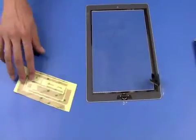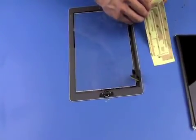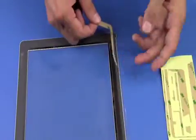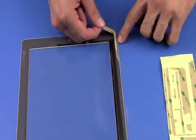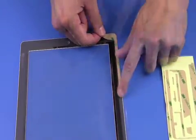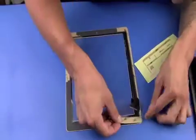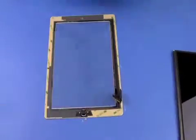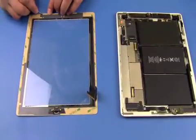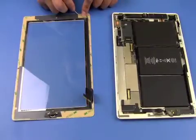Here we have our sticker kit and we're going to apply it to the digitizer first before putting the digitizer back on. I'm going to leave the edge of the white showing, trying to cover up as much of the gray as possible getting closest to the edge. After you've cleaned the inside of the digitizer of fingerprints, peel up the other side of the double-sided tape to expose the sticky part.